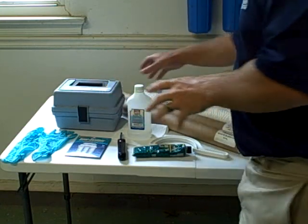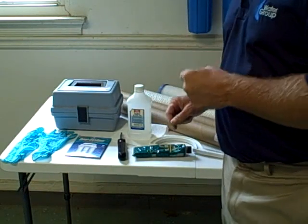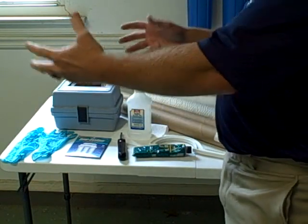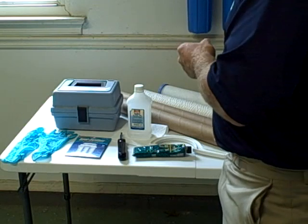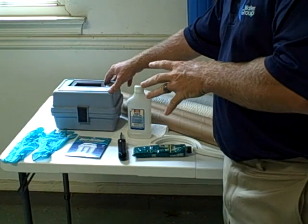Prior to beginning any service, you always want to make sure you test the water. The reason you want to do this is because water conditions change and you want to make sure that you're not dealing with anything coming in that's going to negatively impact the performance of the unit. So always have your test kit, know how to use it, and test the water.